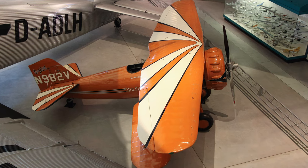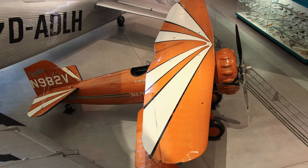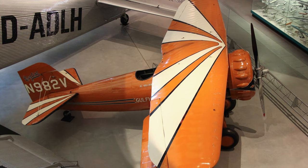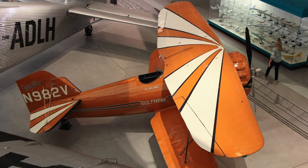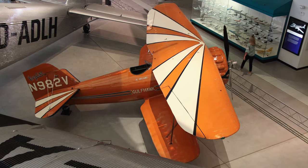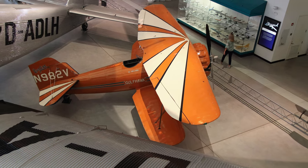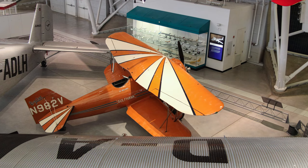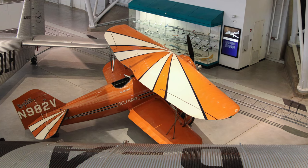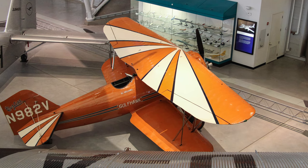This one-of-a-kind Curtis 1A Gulf Hawk was flown from 1930 to 1936 by Al Williams, former chief test pilot for the U.S. Navy and a famous aerobatic pilot. He flew the Gulf Hawk in military and public airshows, promoting military aviation during the interwar years when aviation budgets were low. By 1933, Williams managed and flew for the Aviation Department of Gulf Oil Company, which painted the Gulf Hawk in its familiar color scheme of orange with white and blue trim.